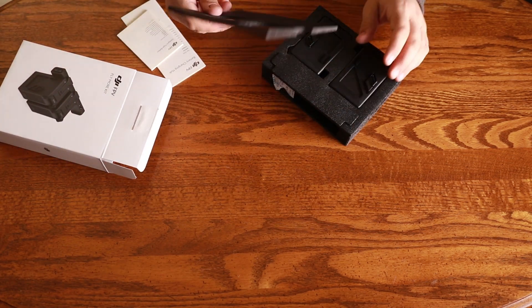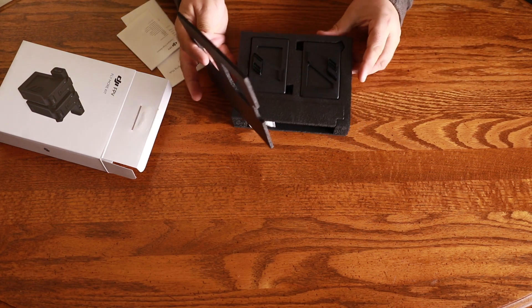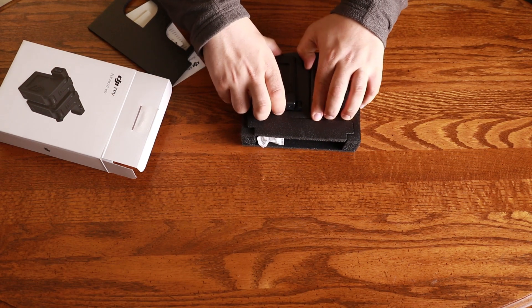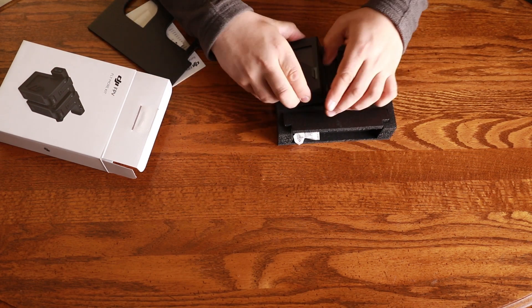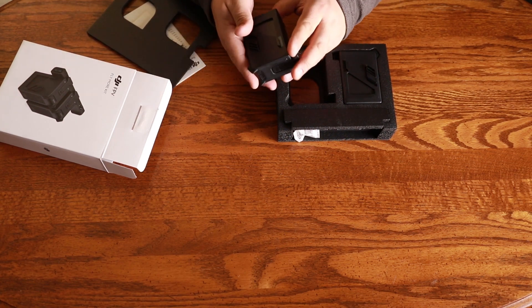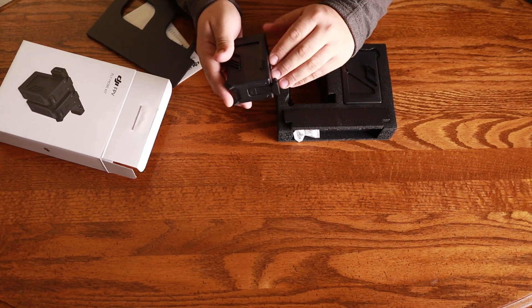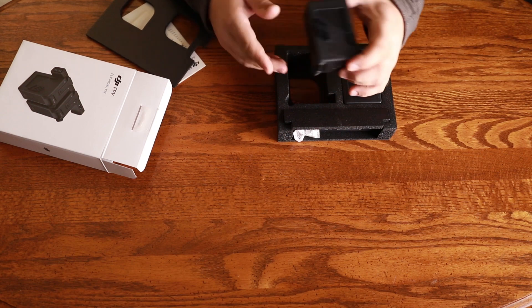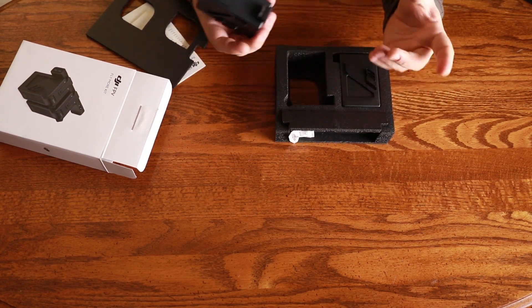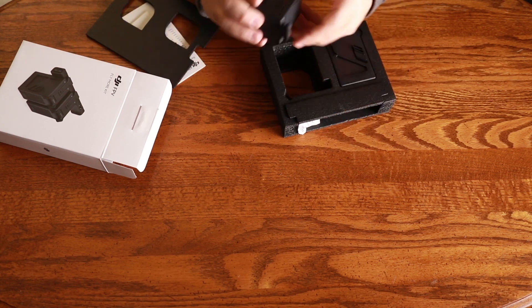Inside we've got a battery charging hub, instructions, and actually nice packaging — a really nice little foam insert. One thing to note is that this Fly More Kit does not come with a carrying case, which is something kind of unusual from my experience with DJI's past Fly More kits. I guess you're going to want to use this foam insert as a case for the batteries and the charger.